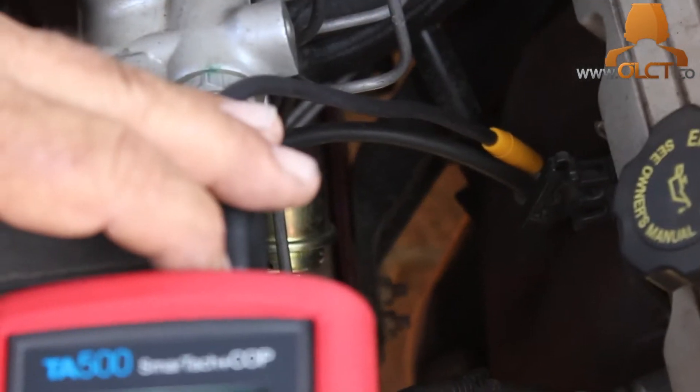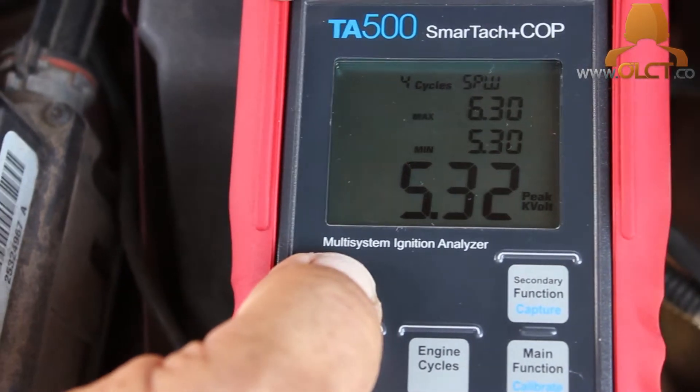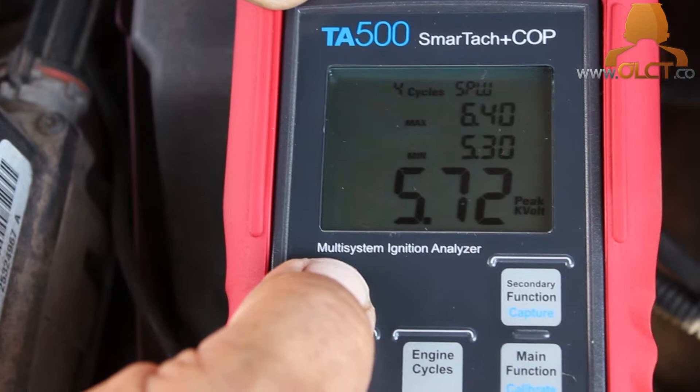However, as you can see here on the number 6 cylinder, we're getting a variance of nearly half that of the other 5 cylinders, with a peak kV reading of around 6 and a burn time of 0.4 milliseconds.